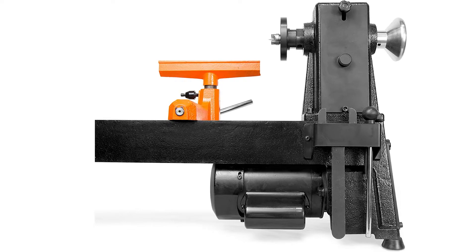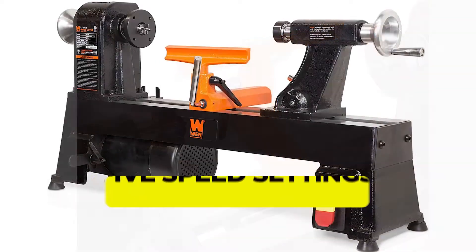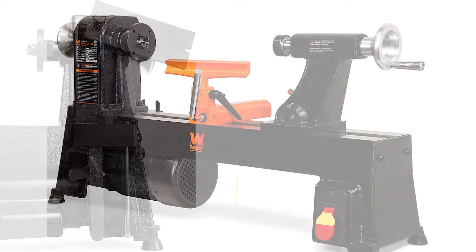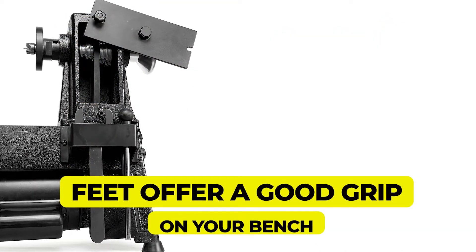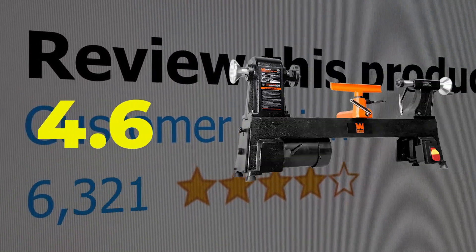The main features and specifications of this product include: a budget-friendly price tag, five speed settings, and feet that offer a good grip on your bench. This product's customer review is 4.6 out of 5.